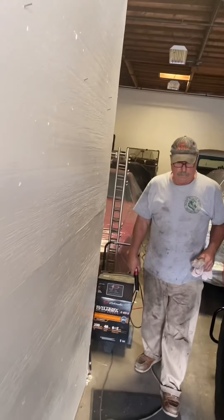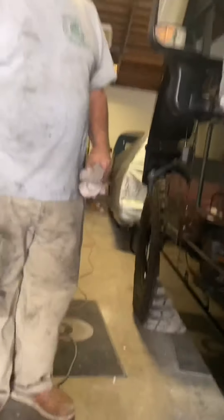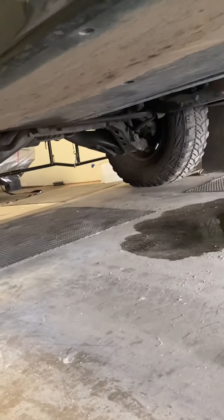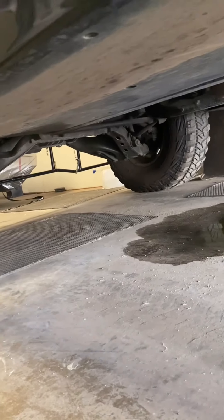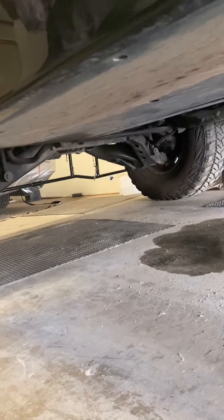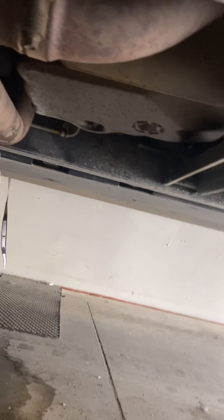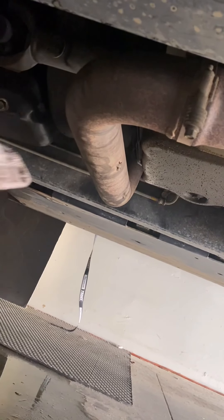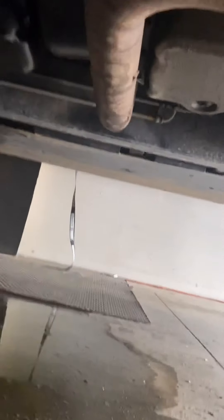We're trying to detect where the radiator fluid came out — it just gushed out. I was so happy, all was going well with the Hummer, and then this came out of the blue. For those of you who haven't seen this before, under the Hummer you have these massive steel blades on both sides, just to protect from rocks and rock crawling.